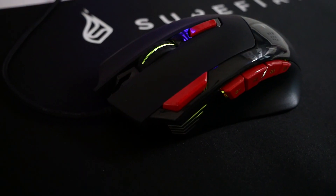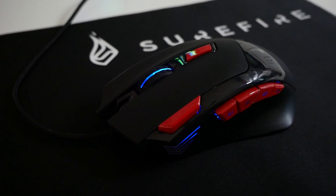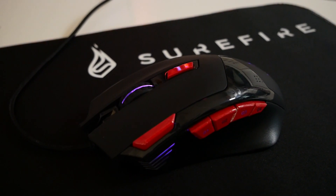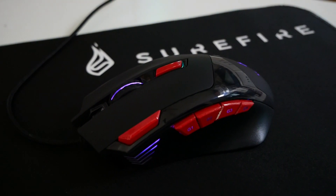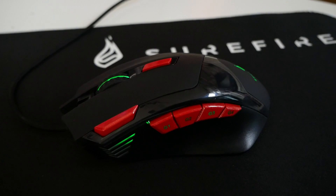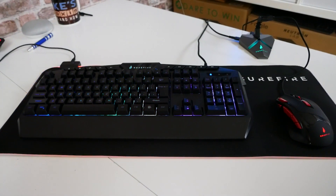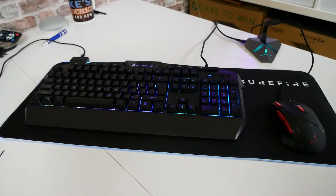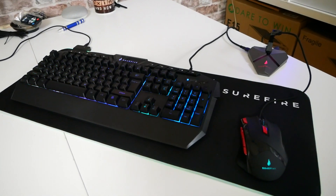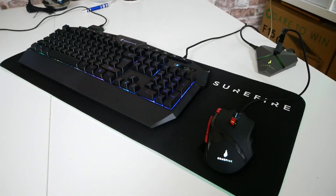Moving on, we've got the Eagle Claw Mouse. This is a programmable mouse with an absolute ton of buttons. You're looking somewhere between the £15 to £20 mark, and it has got a DPI sensor of up to 3200, so that's a pretty decent price. And last of all, we've got the Surefire Gaming Kingpin keyboard. This is an RGB keyboard — it isn't mechanical switches, unfortunately, but it has those kind of nice membrane-esque mechanical switches, which some of you may prefer. This retails at round about £20.